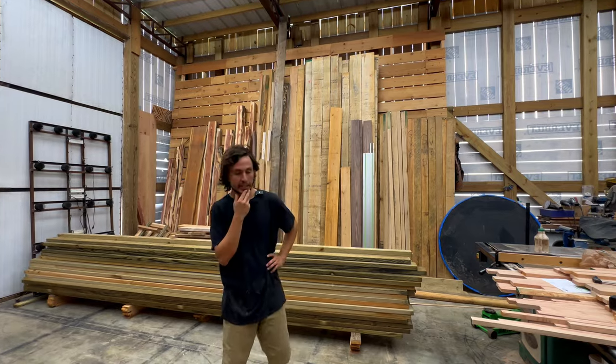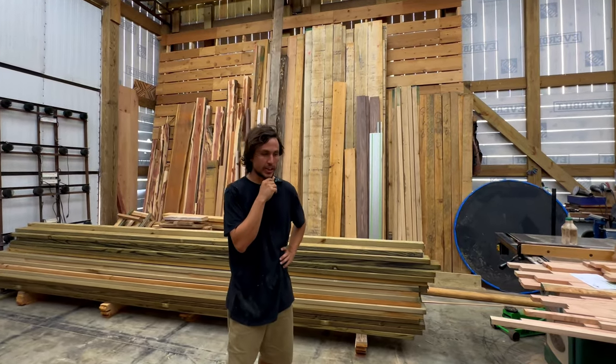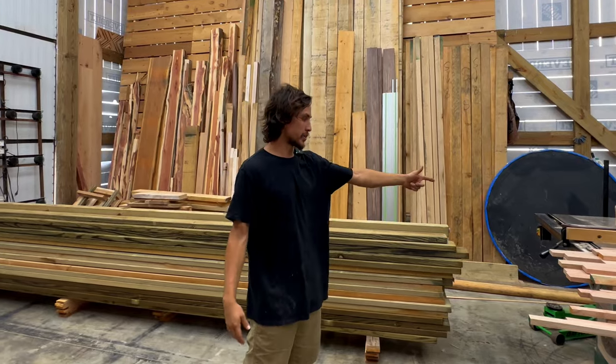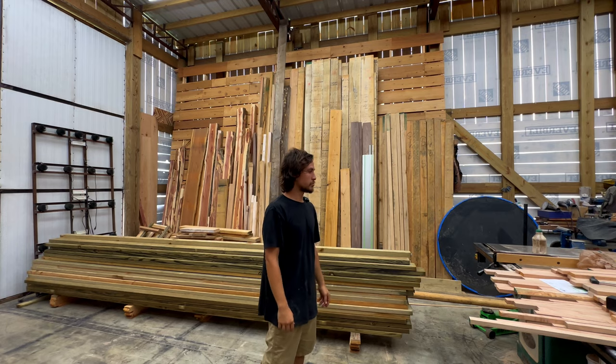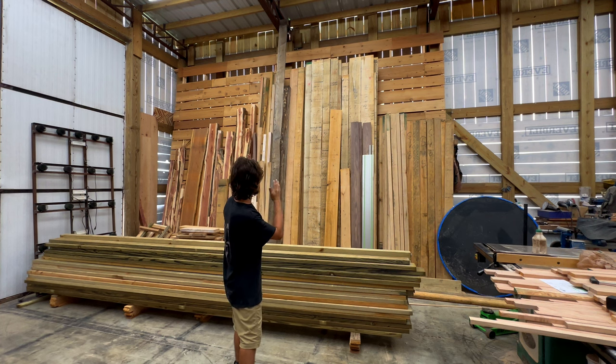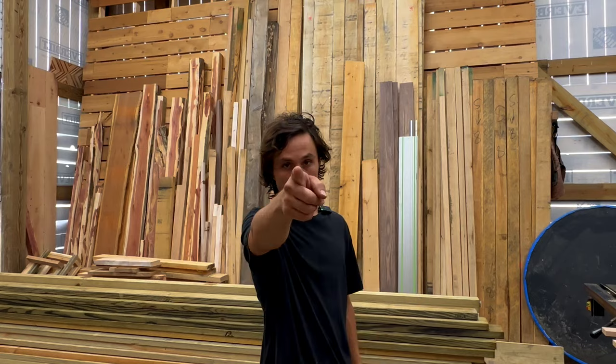The next step is to cut it to length, and then I also do a rough rip — probably six inches, maybe five and a half. It kind of depends on what the average halfway point is on those boards. Got a lot of work to do, stay tuned.